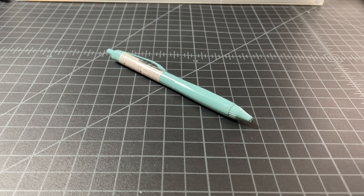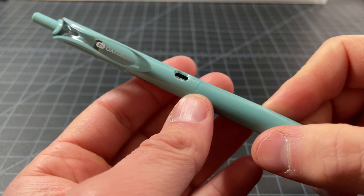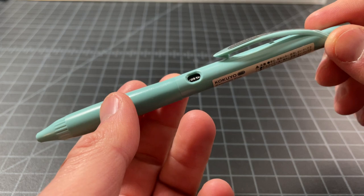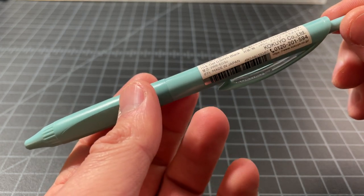In this video, I wanted to spend a few minutes talking about this cool retractable pen from Kokuyo. It's not something I've ever seen sold in the US, but it's pretty easy to find in Japan. I bought this one from Amazon Japan. I think it costs about $3 — the retail price is around 300 yen, maybe 270 yen.